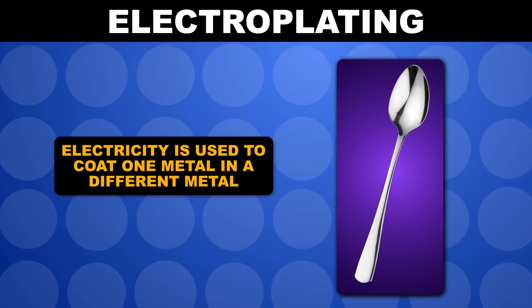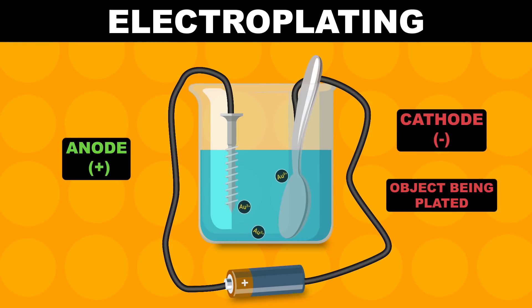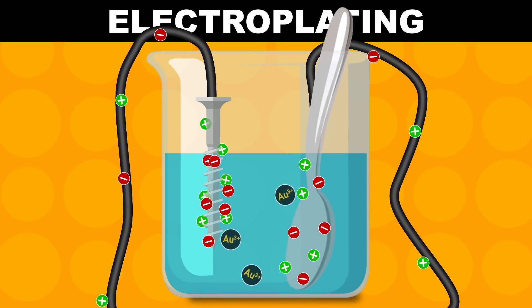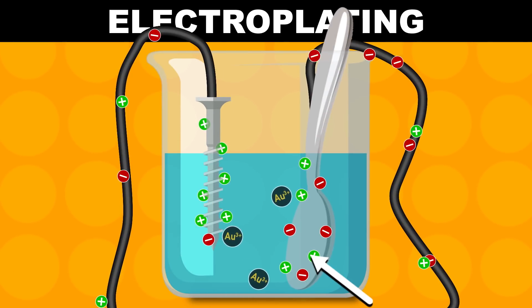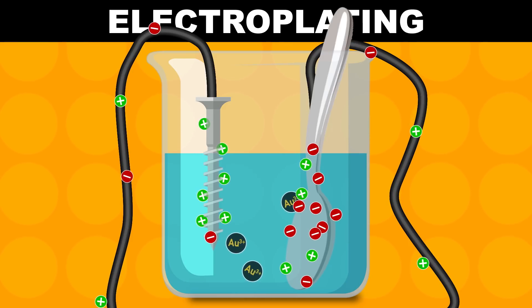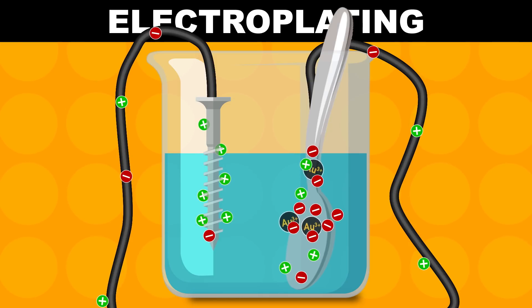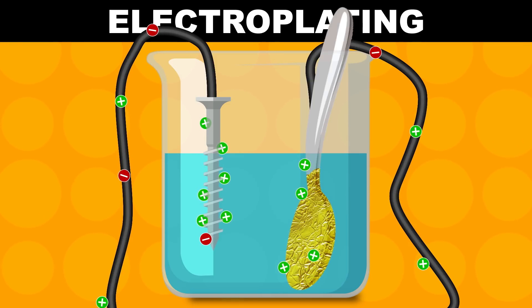Electroplating is basically when you use electricity to coat one metal in a different metal. Here's how it works: we set up a beaker with our gold solution and two pieces of metal connected with some wire and a battery. This electrode over here becomes positively charged, and this one becomes negatively charged. Since the gold ions in solution are positively charged, they are attracted to the negative electrode — they move over there and get electrons from that negative electrode in a redox reaction. That's how the positively charged gold ions become neutral gold metal atoms, which we can collect.